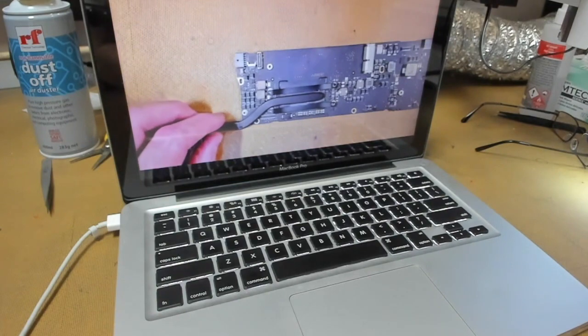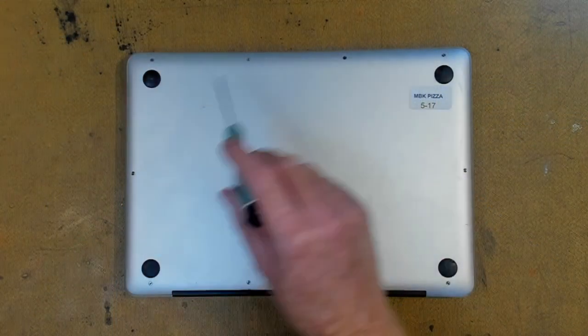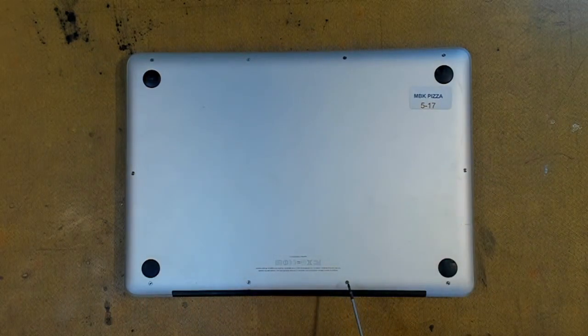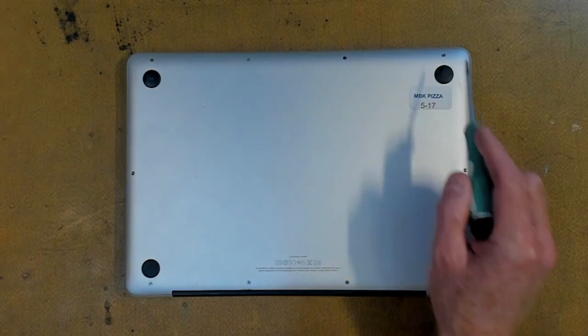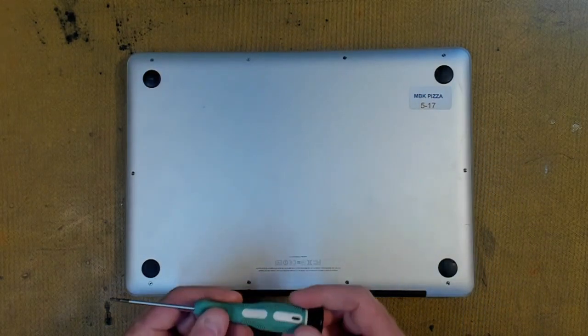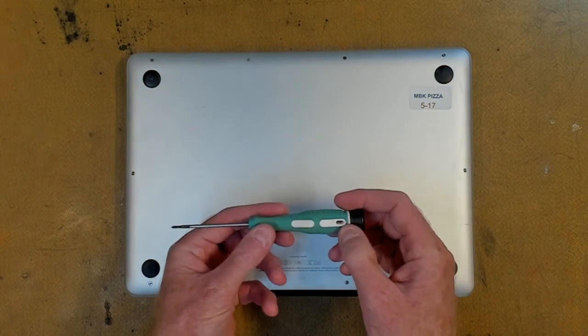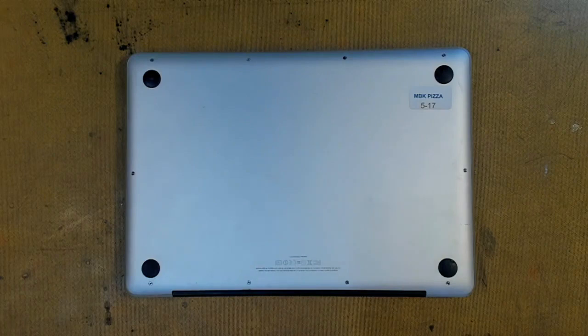First of all, we need to take out our bottom screws. Three of these being long — this one, this one, and this one — and all the rest are short screws. So nice and easy to take out. And we're going to extract them with our triple zero Phillips screwdriver. So we'll make a start on that now.